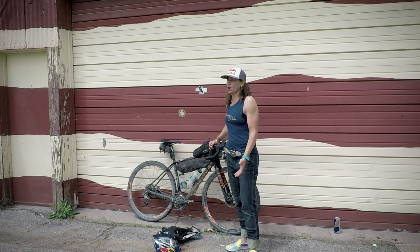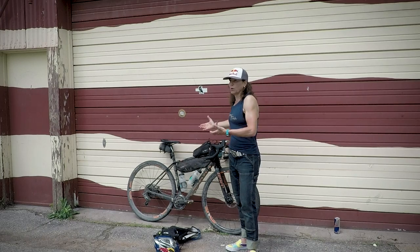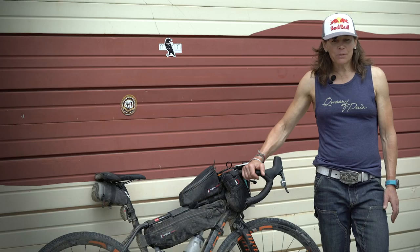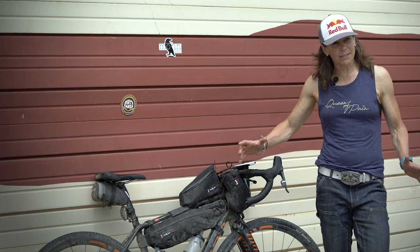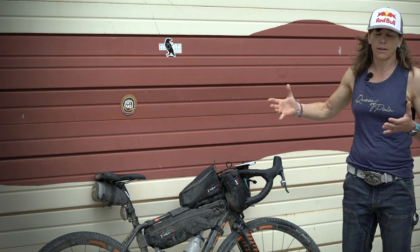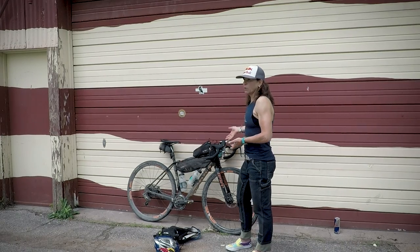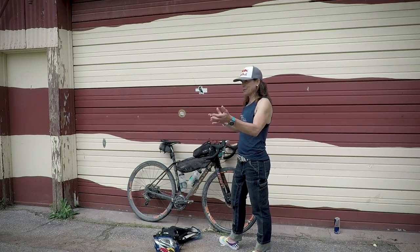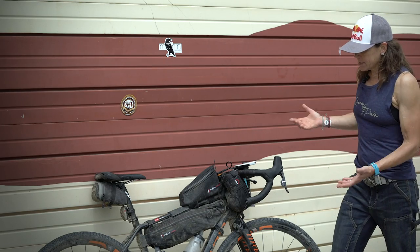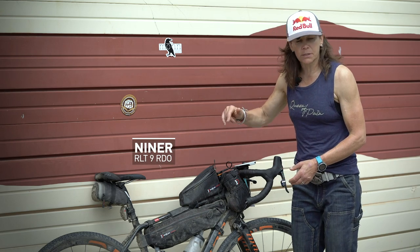I just rode the first ever inaugural DKXL, which is 350 miles self-supported — meaning carrying what you need and resupplying along the way. I was banking on years of experience with expedition riding and long-distance stuff, but bike packing is a little different because you've got to fit everything onto your bike and body. I'll go through the bike and gear I used for the DKXL so you can hopefully take a few tips for your next bike packing adventure.